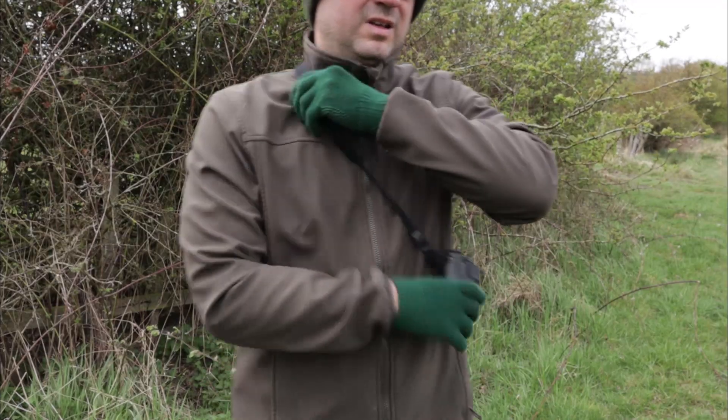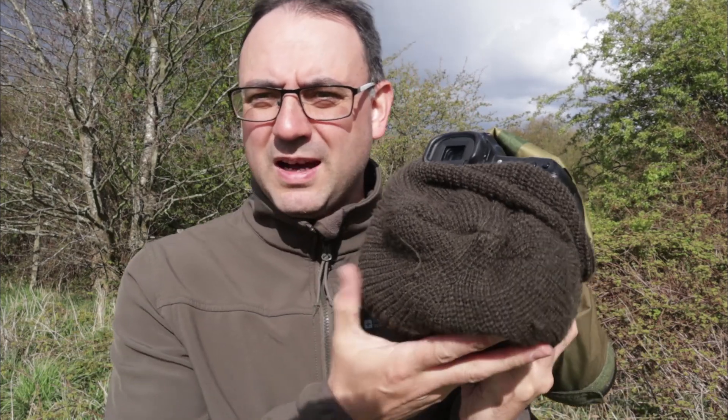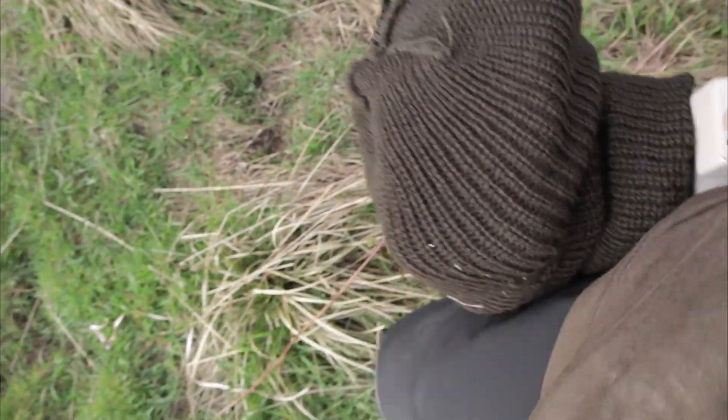If I just had the binoculars around my neck they'd swing around like crazy and potentially cause more disturbance. So what I actually do is keep them around my back and just pull them round up to my eyes as needed, then put them back again. In terms of camera equipment, the quieter the better — if you're using a mirrorless camera you're at a massive advantage. One of the things roe deer will react to is the sound of a shutter. If you're using a non-mirrorless camera, try to muffle it — I use a balaclava and a rain cover which helps muffle the camera a little.